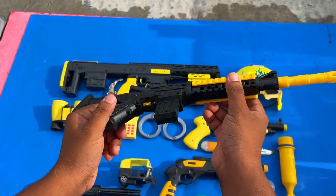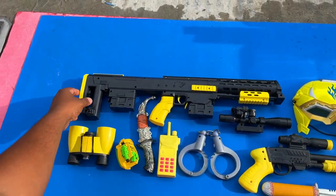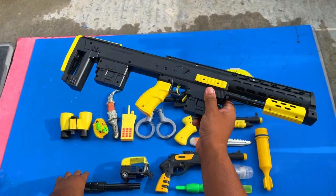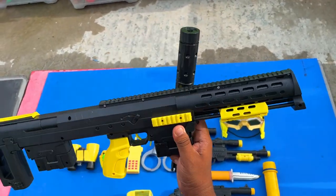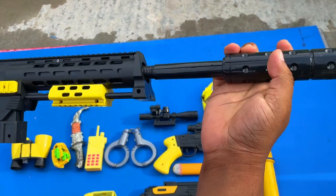Beautiful. A popular gun, M4A1 assault rifle. And a giant gun. It's a great job — a giant gun. And it's a silencer. If I attach this silencer with this gun, then we can say the name.